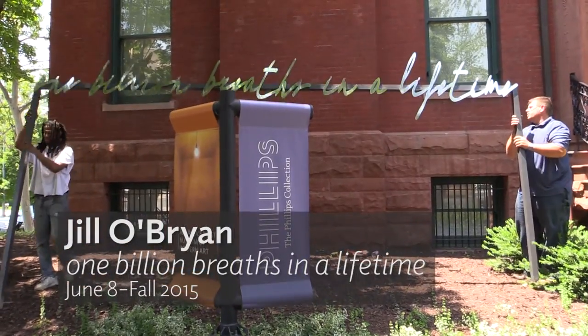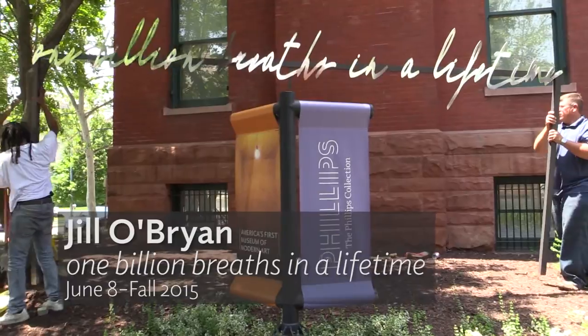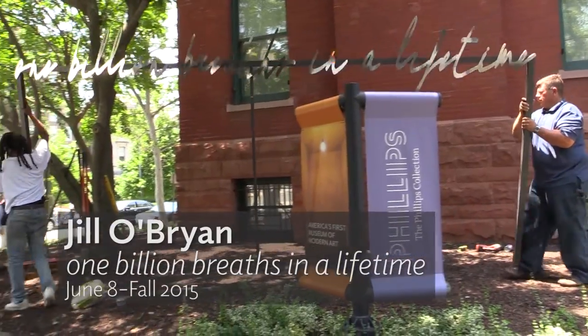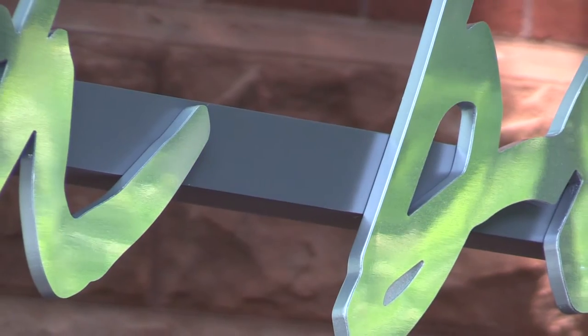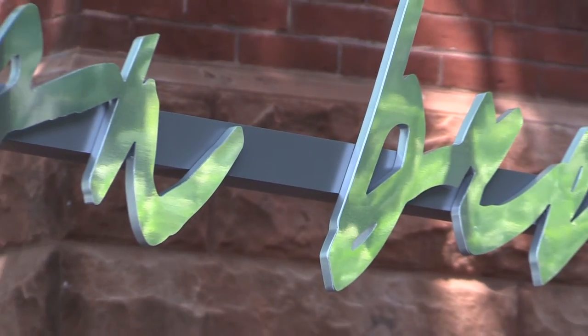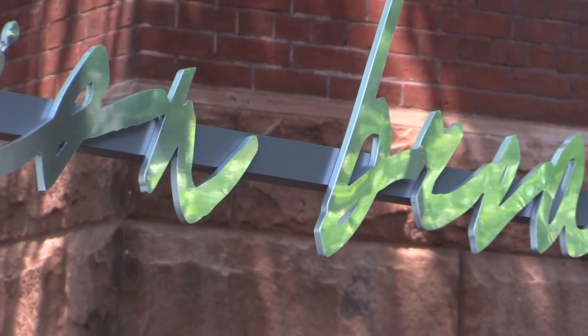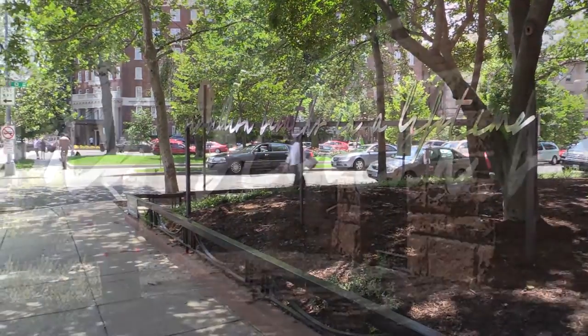My name is Jill O'Brien and the exterior piece is One Billion Breaths in a Lifetime, made out of polished chrome. The way to make it interactive was to make it reflective and at height level. As you walk by it, it becomes really activated because it is reflective, so it actually works the best as you move by it.